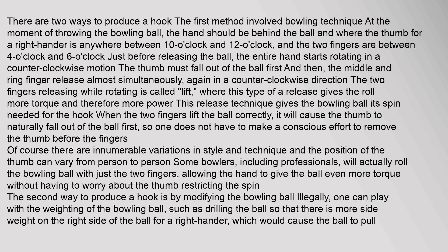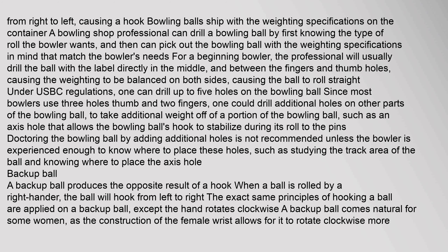The second way to produce a hook is by modifying the bowling ball. One can alter the weighting of the bowling ball, such as drilling the ball so that there is more side weight on the right side for a right-hander, which would cause the ball to pull from right to left, causing a hook. A bowling shop professional can drill a bowling ball by first knowing the type of roll the bowler wants, and then pick out the bowling ball with the weighting specifications that match the bowler's needs. For a beginning bowler, the professional will usually drill the ball with the label directly in the middle and between the fingers and thumb holes, causing the weighting to be balanced on both sides, causing the ball to roll straight under USBC regulations.